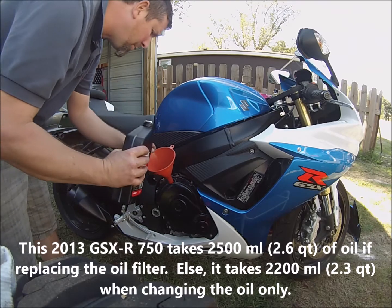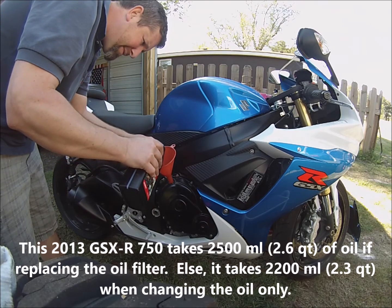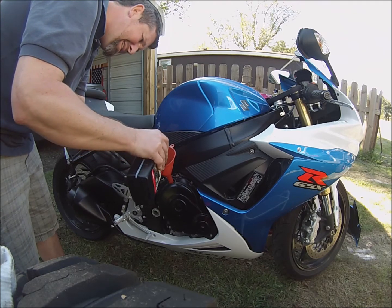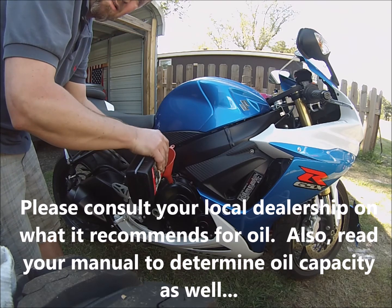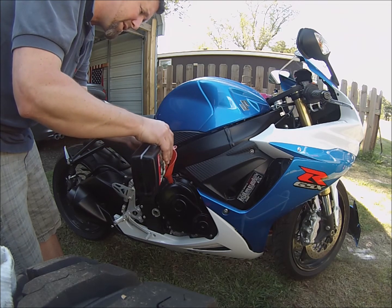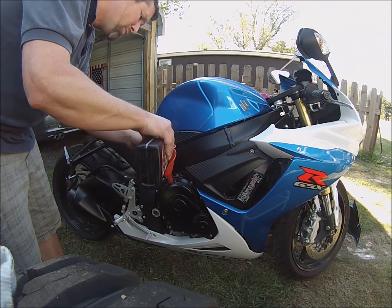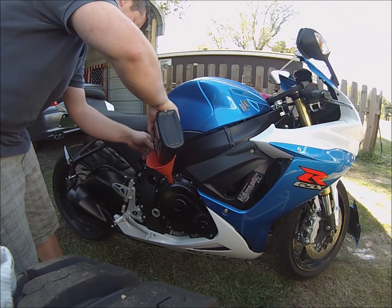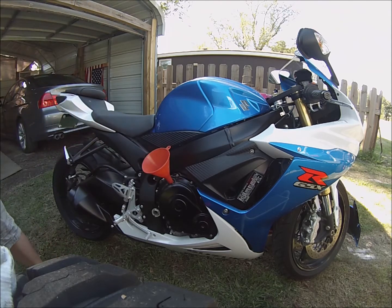This takes 2.6 quarts, which is 2500 milliliters, so we're going to put two and a half of those in. Please make sure you read your manual — I went to the dealership today and the lady tried to tell me it took 3.3 quarts. But the manual says 2.64 to 2.69 quarts, which is 2500 milliliters. So I'm going to put in 2500 milliliters, which is just a little over 2.5 quarts.